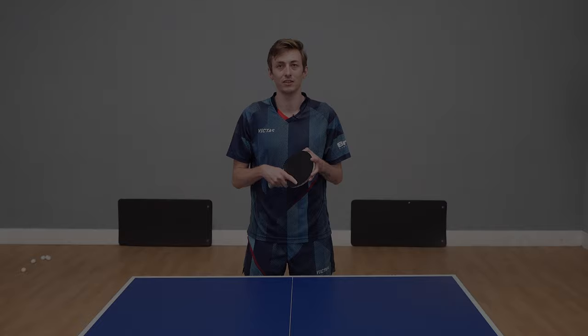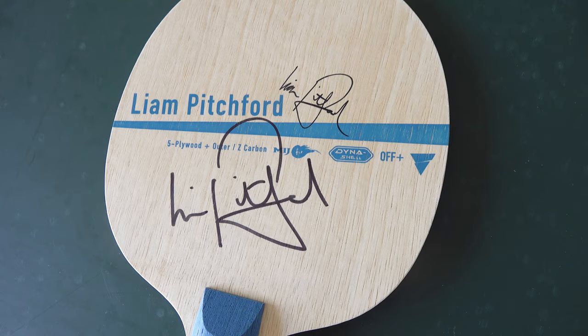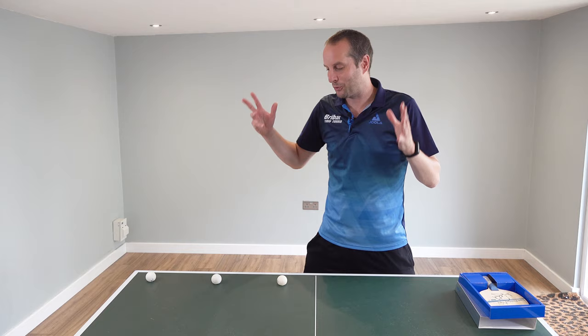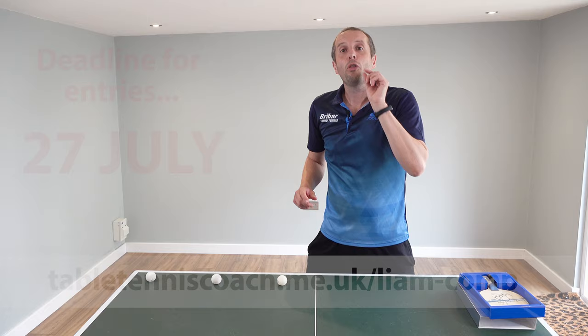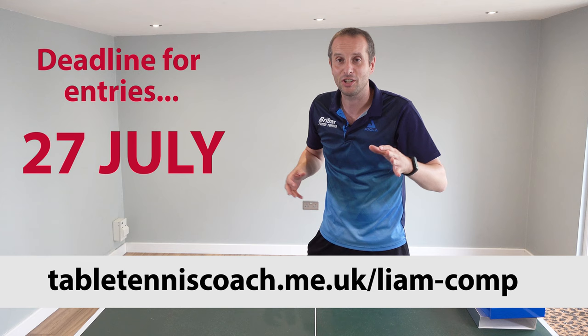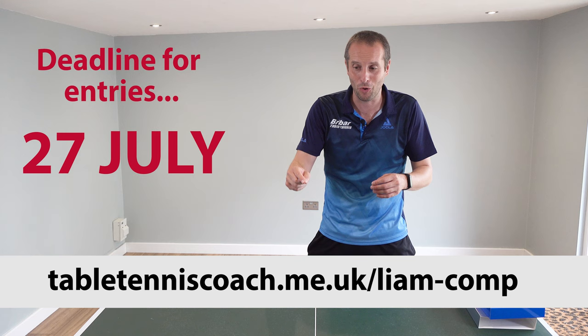Okay, impressive stuff. And not only is it a very nice blade but it is also signed by Liam Pitchford, which makes it extra special — so a really good prize to win. So how many attempts will it take Liam to knock these three broken balls off the table? On Thursday I'm going to show the video, we're going to see Liam in action hitting these balls off the table, and then I'm going to announce who the winner of the competition is. You only have three days to enter, so get your guesses in now.